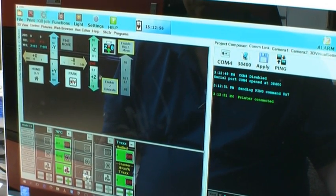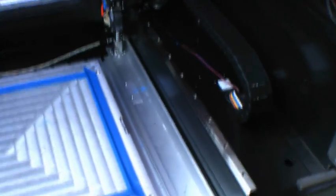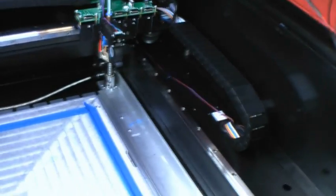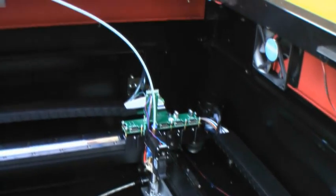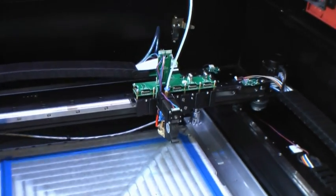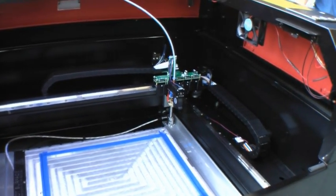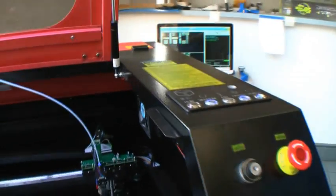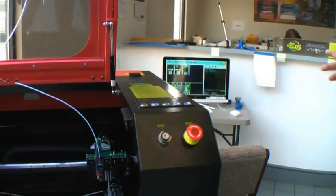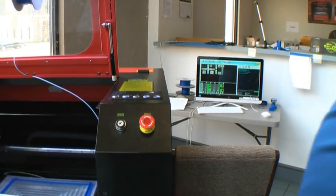So we should be able to do some movement. Let's drop the bed down — you want to show the bed dropping down. Make sure the heads go to home, send them out to the parking station, and then back to home. This shows us that the printer is connected and operating properly. The program is communicating with the circuitry and it's doing what we tell it to do.